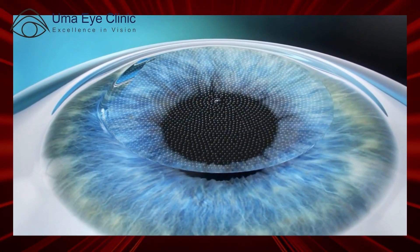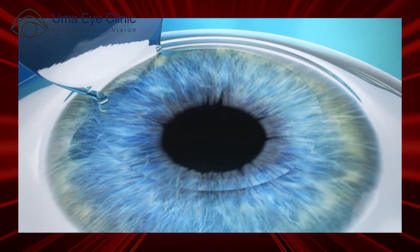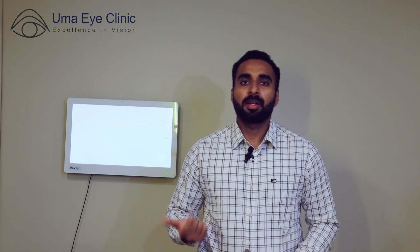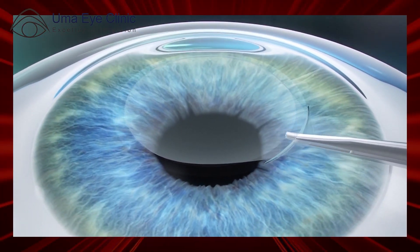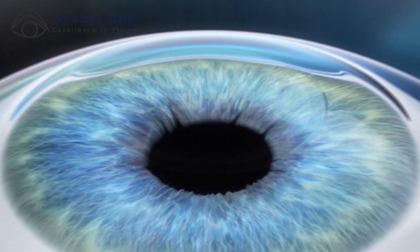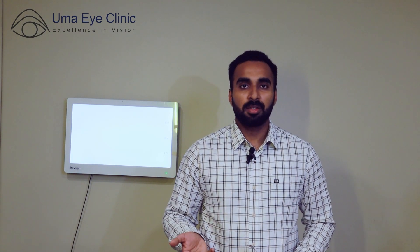This is a flapless procedure, unlike LASIK where there is a flap on the cornea. In LASIK, the flap is a permanent structure, and any trauma in the future can cause complications. With Smile Pro, there is no flap. The second advantage is less dry eye — the nerves are less disturbed, and any dryness that occurs will disappear within a month.